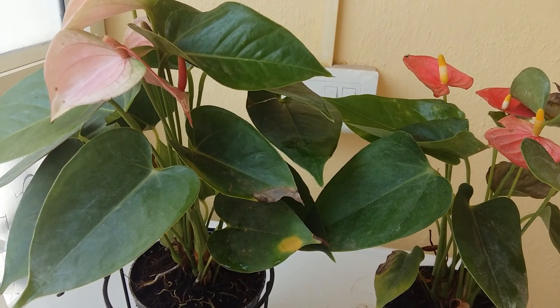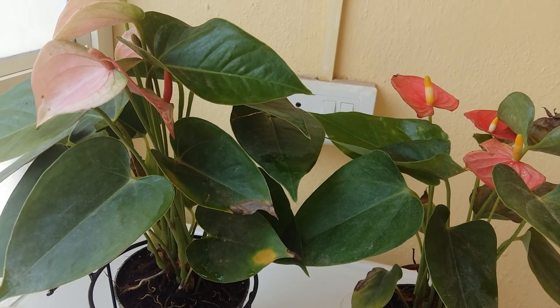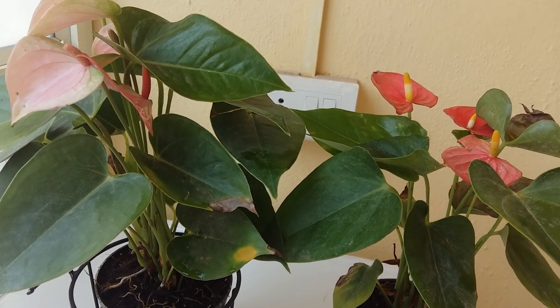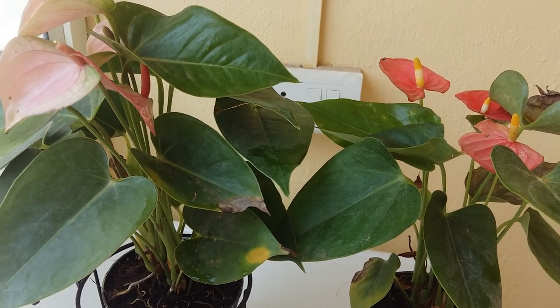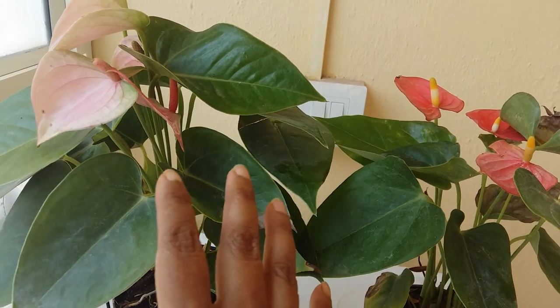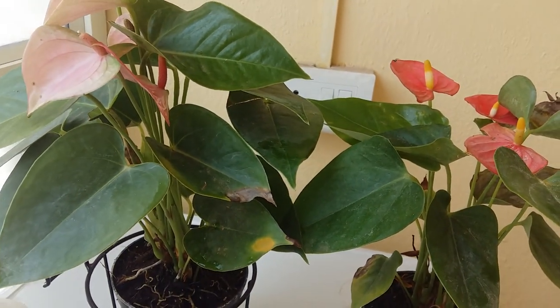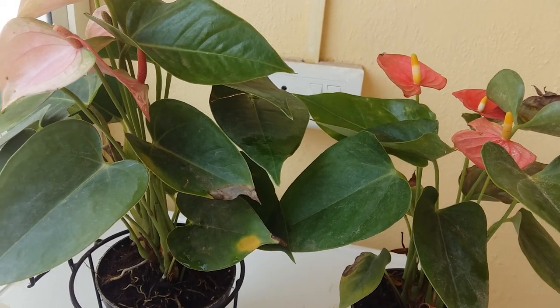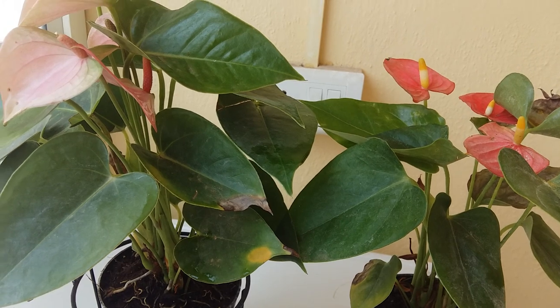Hello friends, hope you are doing well. Welcome to my channel, my magical world. Today I'm here with the most beautiful and most preferred houseplant — that is anthurium. I'll discuss everything about anthurium: its care, propagation, insects, water, lighting, and everything. Let's begin.